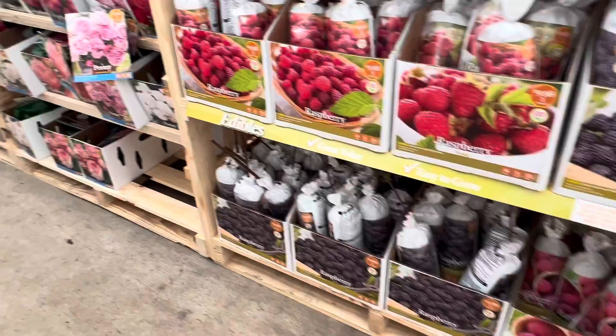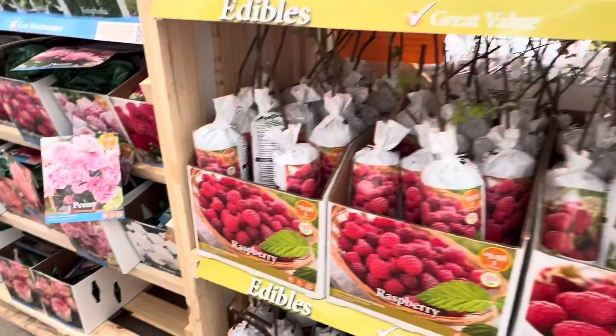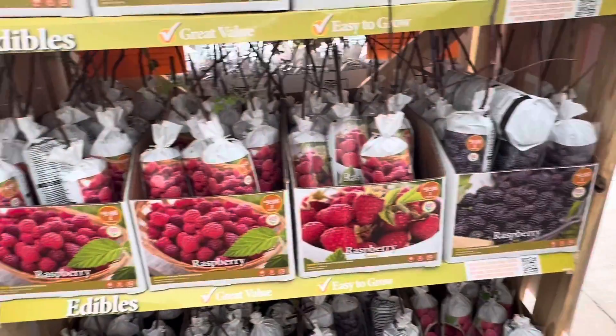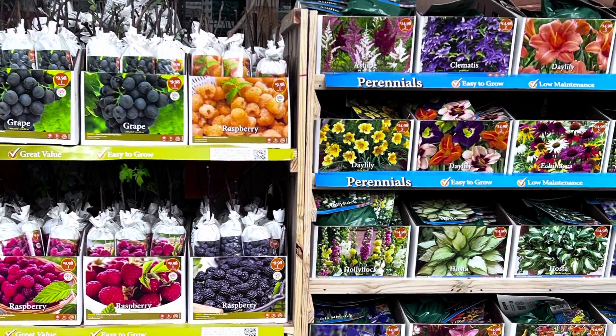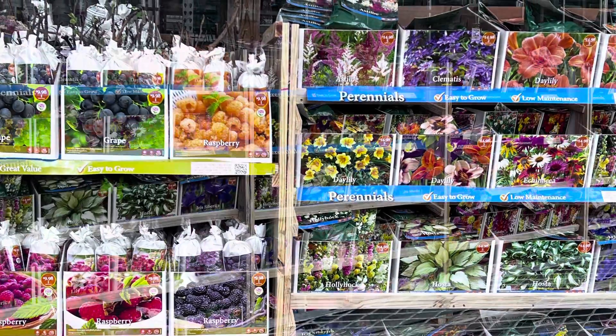They also have more edible fruits you can plant. That's it for today — I hope you liked the video. If you did, please smash the like button, subscribe to the channel, and don't forget to share. Thanks for watching, happy growing everybody!